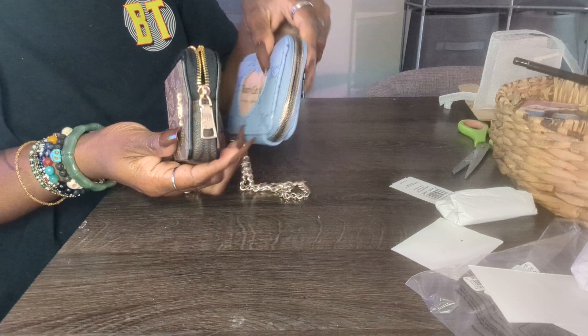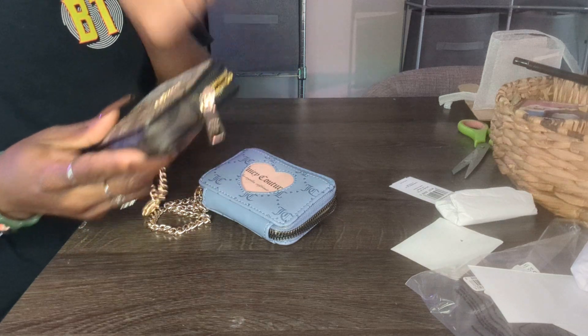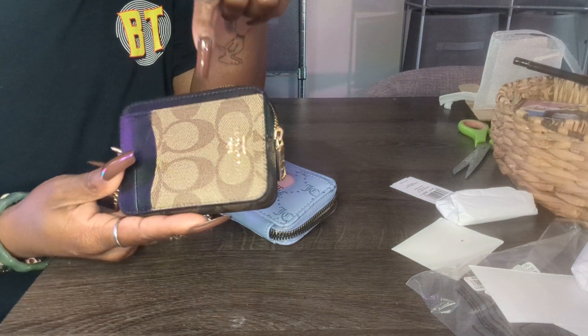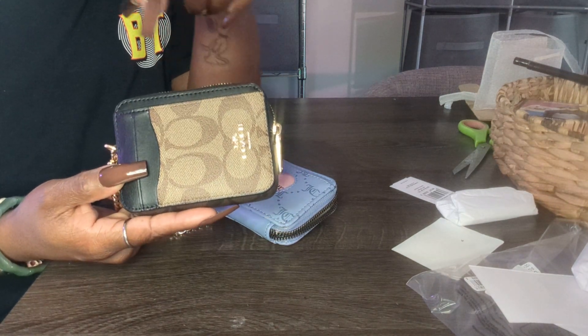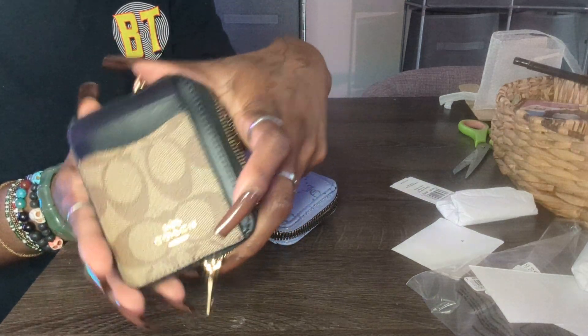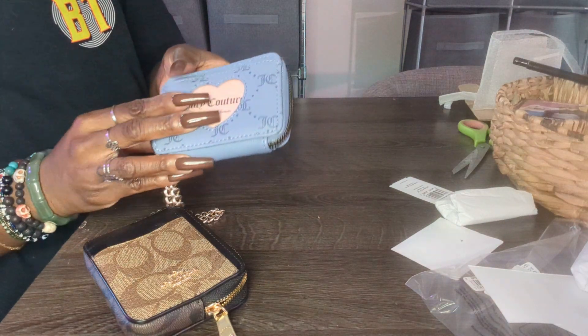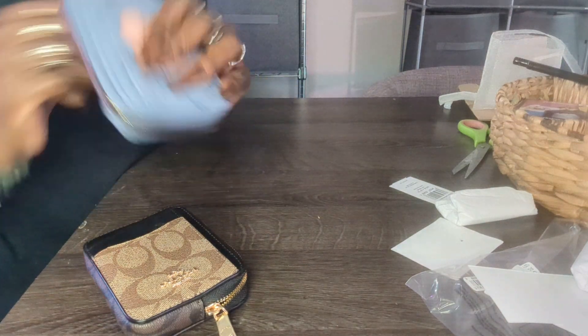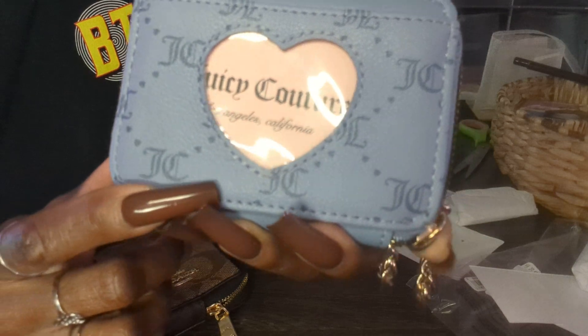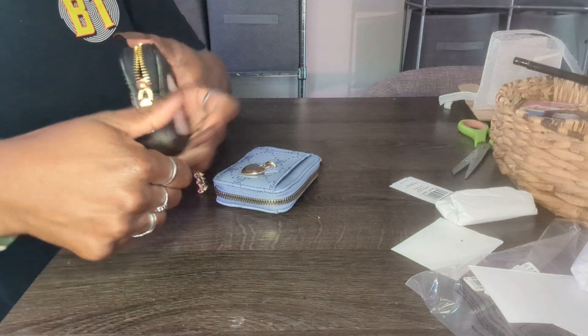Let me know what you guys think — did you take advantage of the sale? If you did, what color did you get? They had quite a few colors. For me it was between this black one and the tan and white one with flowers, but I thought the black was more appropriate because I could wear it with more things. Now I can give my Juicy Couture a break because, as you can see, some of the threading is kind of coming out on it.